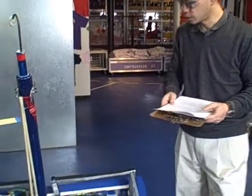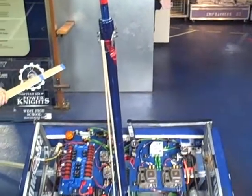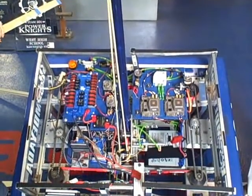Hello again. This is Brian and Colin. We're going to be showing you the pneumatic section of the inspection checklist. Colin, could you please describe your pneumatic system starting with the compressor and working your way towards your pneumatic components?